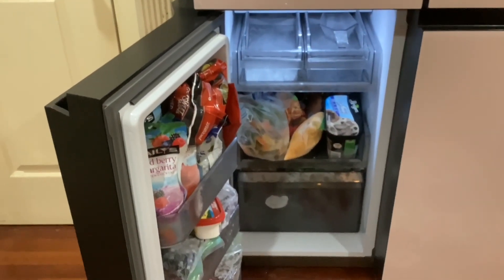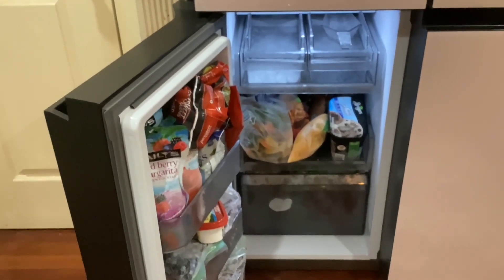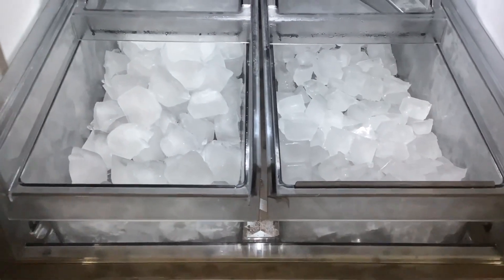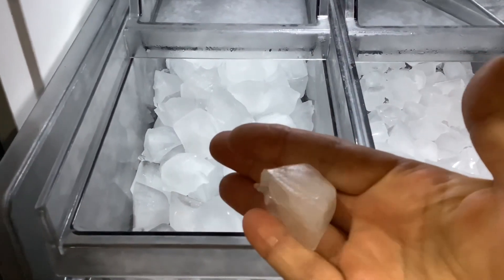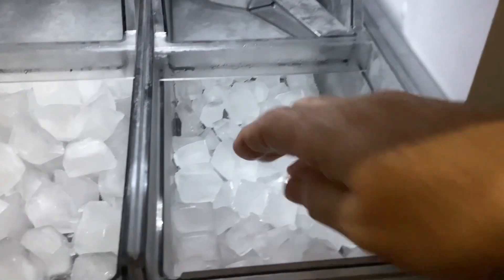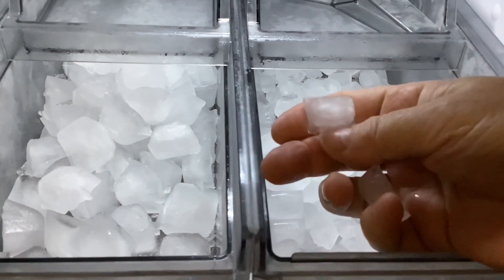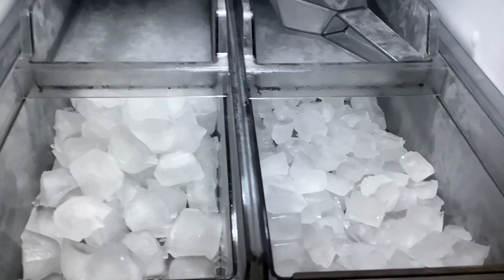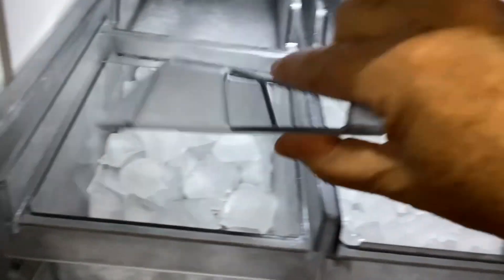On the left side of the refrigerator, this fridge makes two different kinds of ice — a larger cube and small cubes. The larger cube is a little bit smaller than a standard ice cube tray cube, and the small cubes are just a little bit bigger than your thumbnail, just to give you a size comparison.